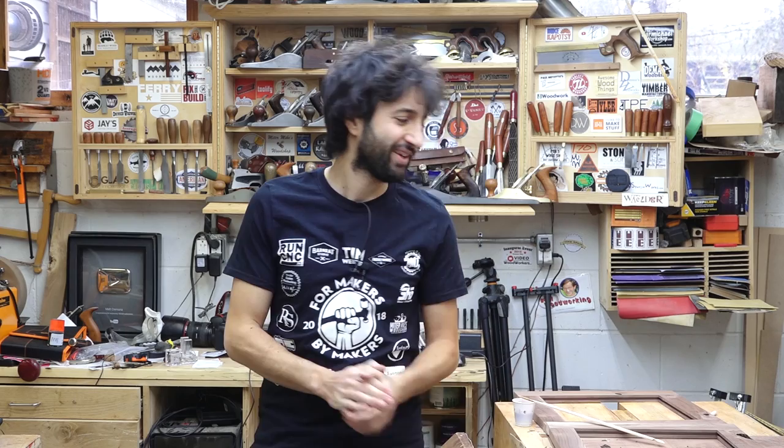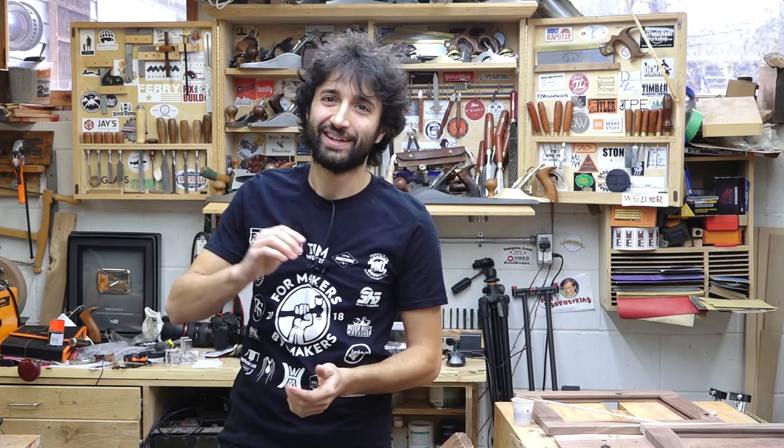I got the shelving system installed into the lower case, and I am currently in the midst of working on the doors, which is pretty exciting because the doors are the last major bit of work on this thing. And then it's just some small details like hardware and door and drawer stops. So let me give you a look at the shelving system, and then we'll take a look at these sweet doors.